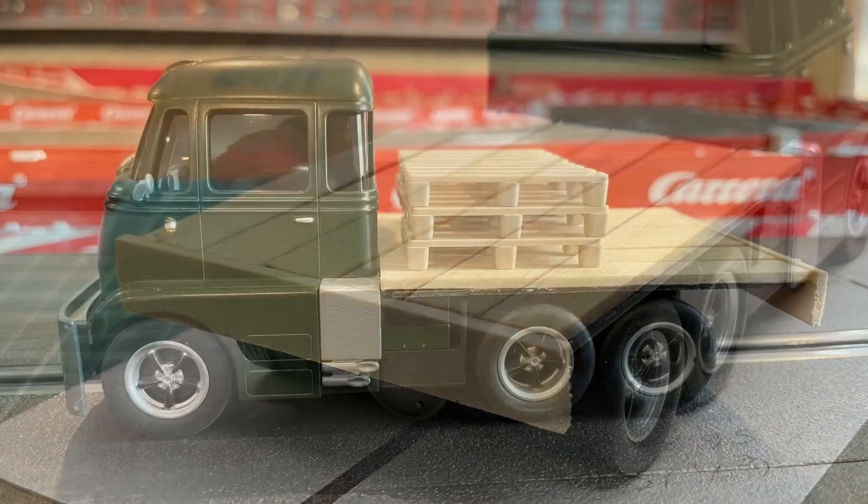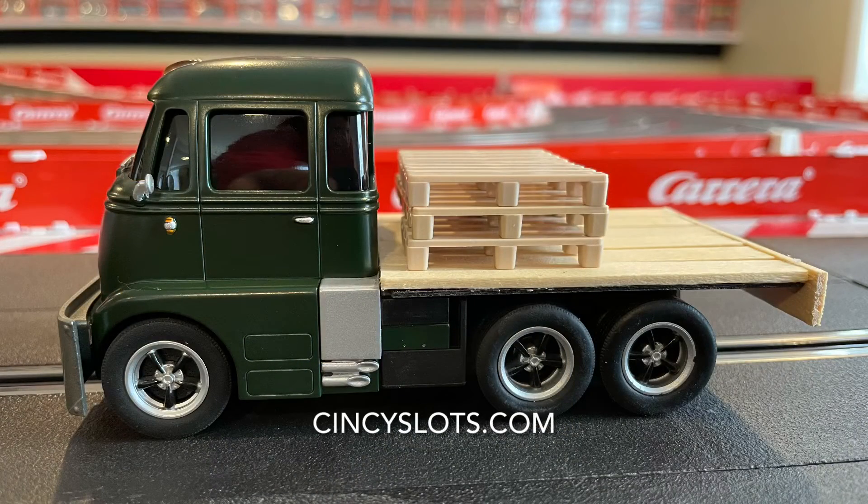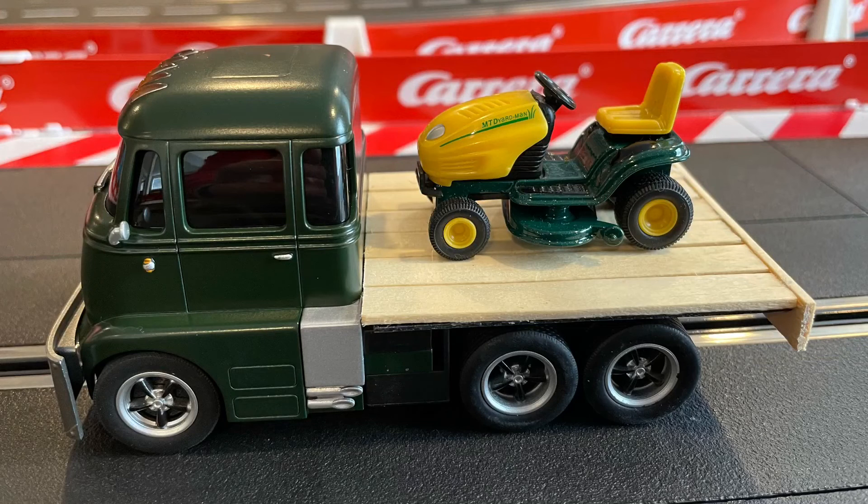These are just some display skids that I put on there just to take the picture. I also had a John Deere riding lawnmower that I put on there. I'll probably add some chains, like a tie-down of some sort. It was a fun conversion!